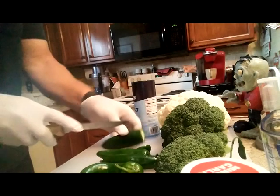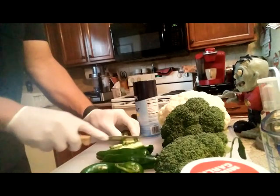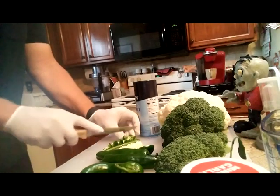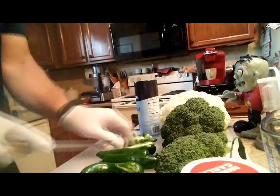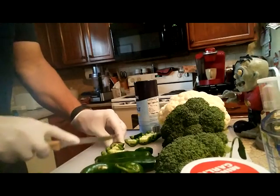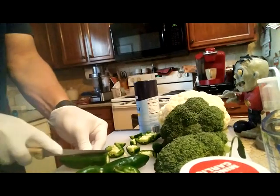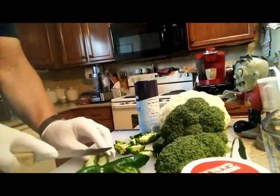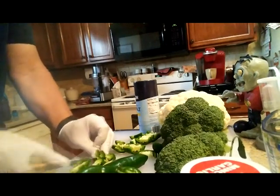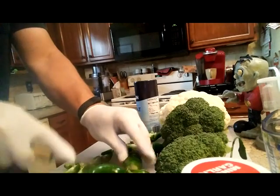The first step is simply to chop up the jalapeños. I'm wearing these gloves because I don't want to burn myself touching my eyes or other sensitive areas. For this I'm just chopping them up pretty coarsely — it doesn't have to be diced or anything. This adds flavor to the cauliflower and broccoli, and of course a little bit of heat.